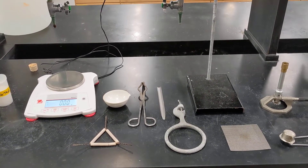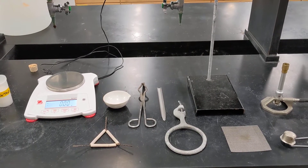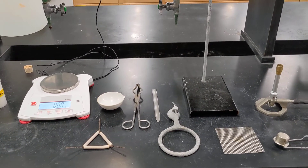We are here today to do our hydrate lab. We're going to be finding the percent water in a hydrate.